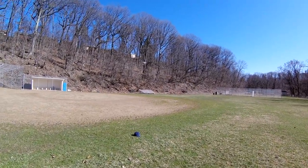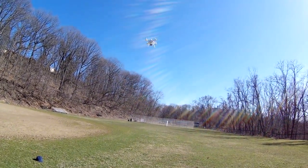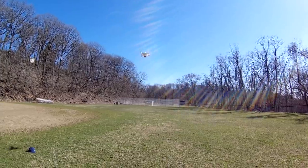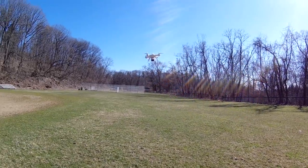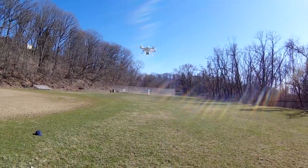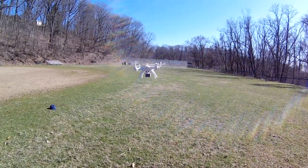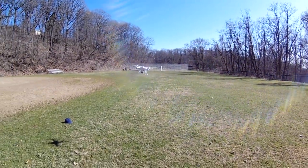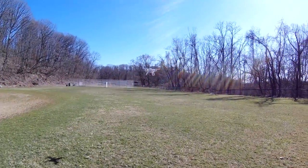This thing is performing way better than the Promark did, and they're both Syma X8-style quads, so I don't know what the story is with that. But this thing seems to have way more power than the Promark did. We'll try a little punch-out on it — it is wandering around quite a bit.